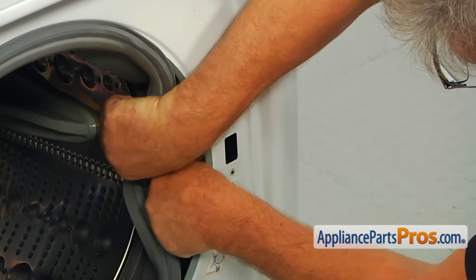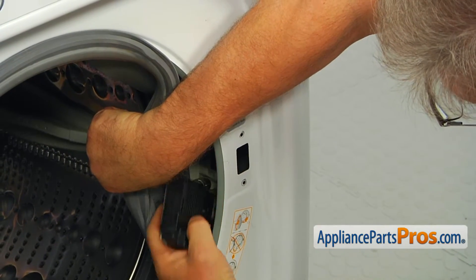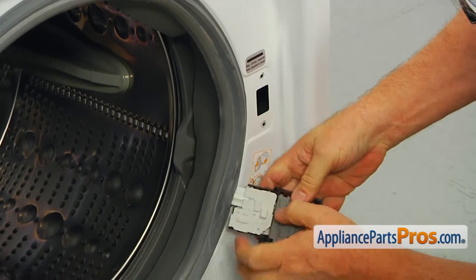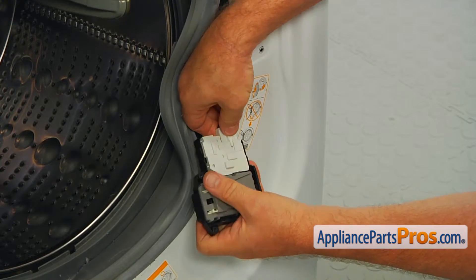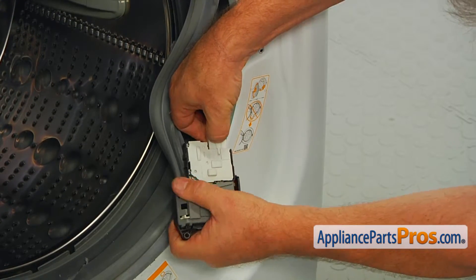I'm going to reach in and pull out the switch. Now we're going to press the locking tab and disconnect the wire plug.